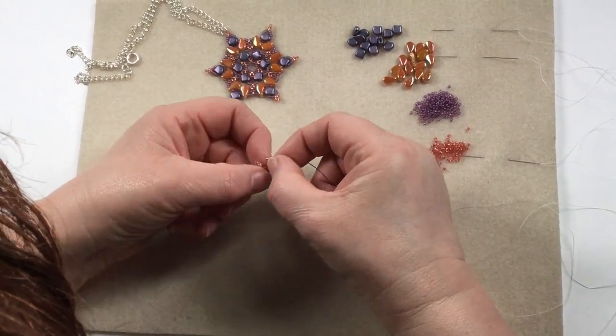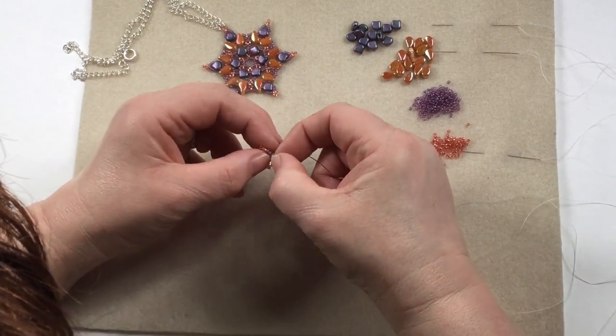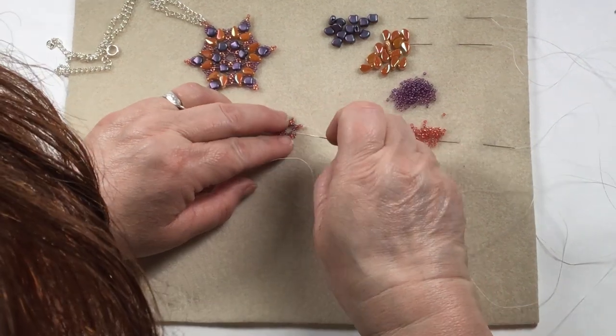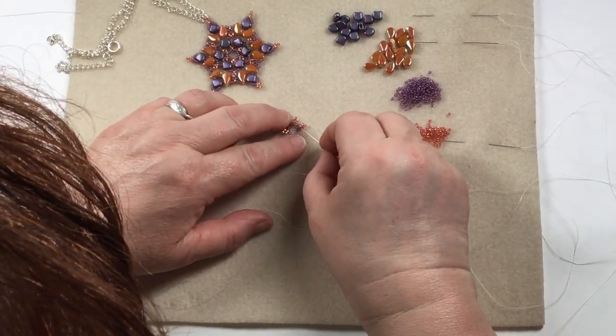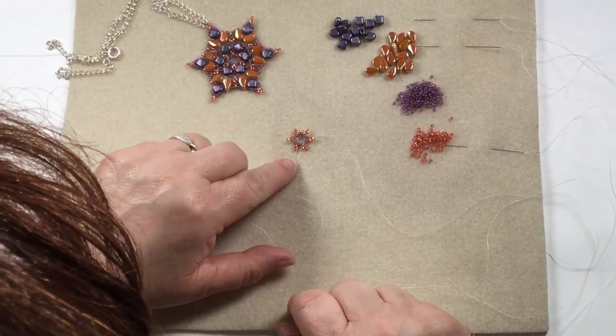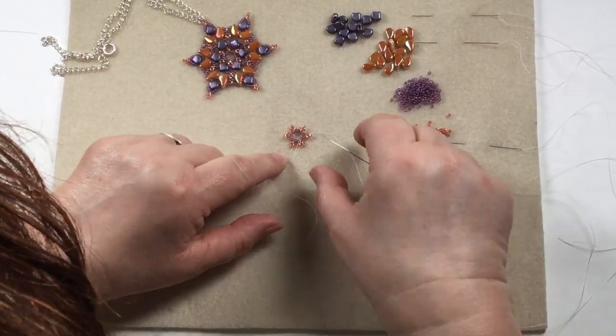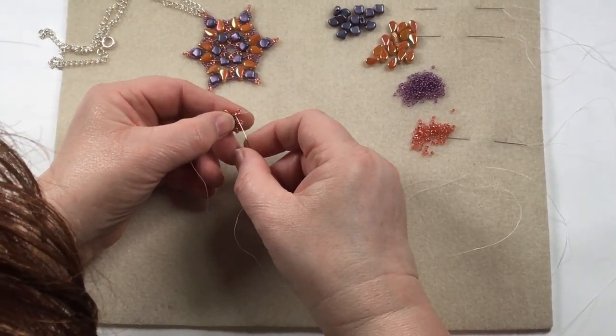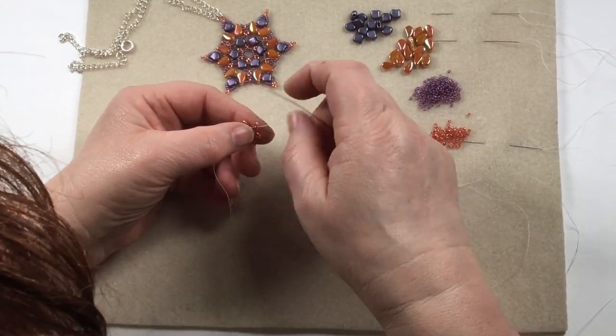Now they do have a habit of going all over the place. Let me try — there we go. Flatten them out. And then you want to thread back through the first two of your purple. Join up that circle so you can see you've got your circle, your inner circle. And then you're going to go up through the bottom of the picot and through one of the sides.